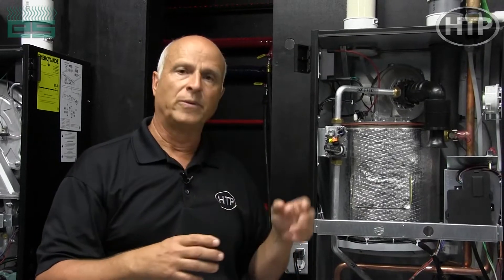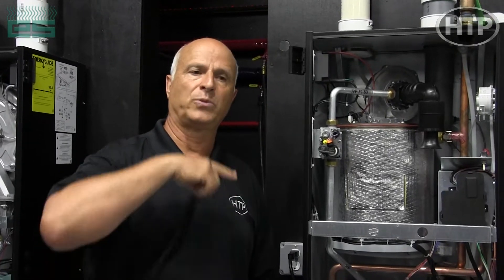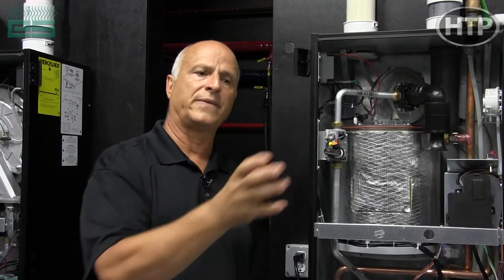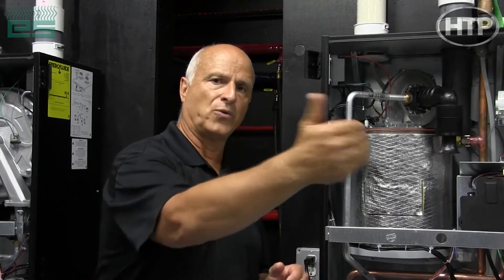A water tube is basically a single circuit — it's one tube — where we have one very large tube wound in a helical design. We have a front section in the water tube and then a back section. In the front section is where we fire, where we take the first pass; then as you go down you go into the second pass, where you take the latent heat out of the heat exchanger.